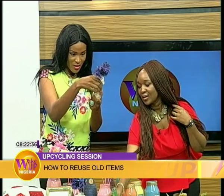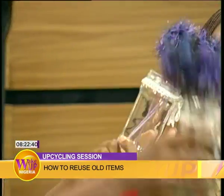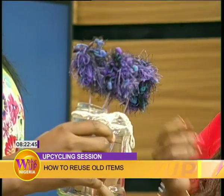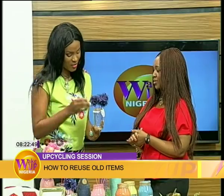That's an old jam jar — it's just decorated. We made pom poms to beautify the jars. How did you make the pom poms? With wool, just to beautify the jars.